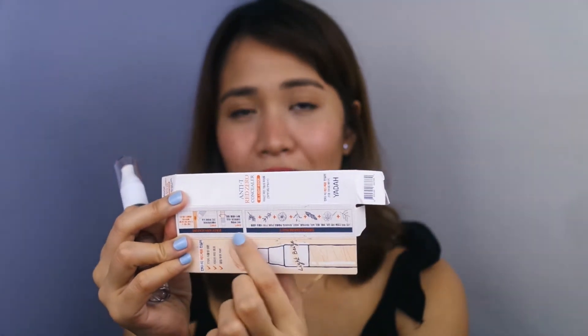Moving on to the next product, we have the Anti-T Red Zero Concealer and it comes in the shade Light Beige. I'm not sure of the range of shades they have but this is what they sent me. This concealer is also made out of all natural ingredients. I can't read Korean but I know that YADA stays true to their ingredients and their advocacy. I've been using YADA for quite some time — I actually like their BB Concealer and also their Lip and Cheek Tints. You can see on the box that it is made out of plant ingredients.